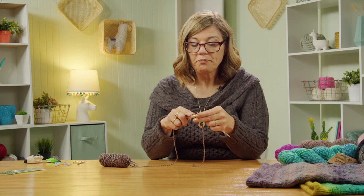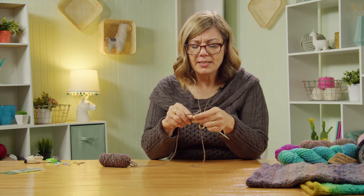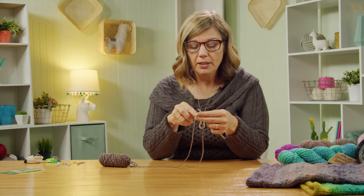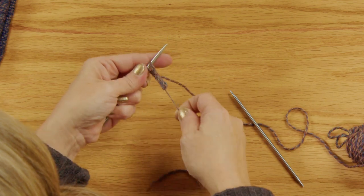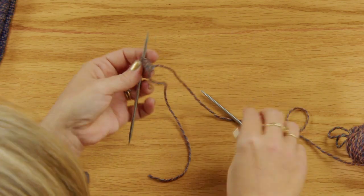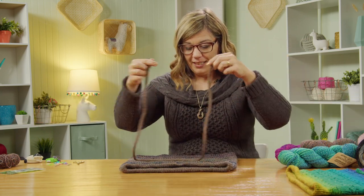Continue making the i-cord to your desired length — probably about 30 to 40 inches, or whatever's comfortable. You'll be wrapping it around your cowl; the pattern gives exact measurements for how long to make it. You'll have plenty of yarn left over if you want to make it longer. After a few rows, when you stretch it out, it curls in on itself — you don't see the float from the other side — and it becomes a little tube. The finished i-cord is also pretty stretchy.